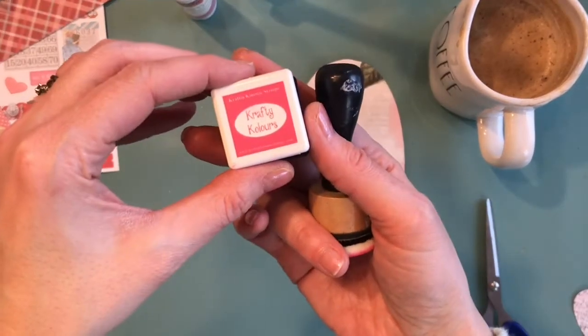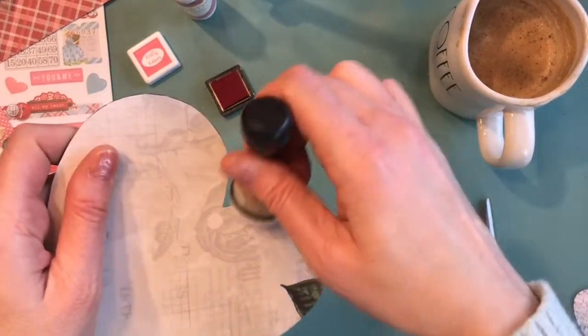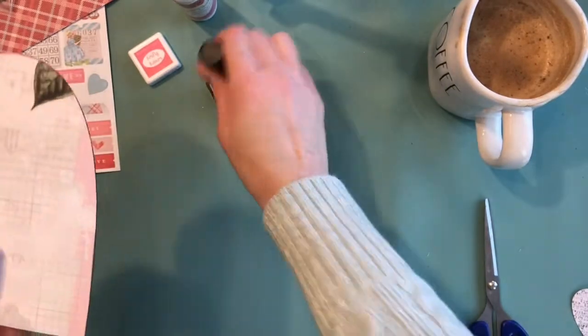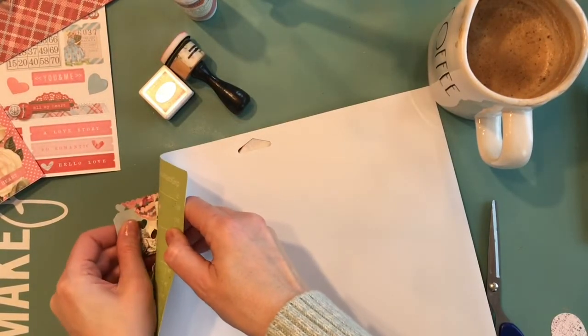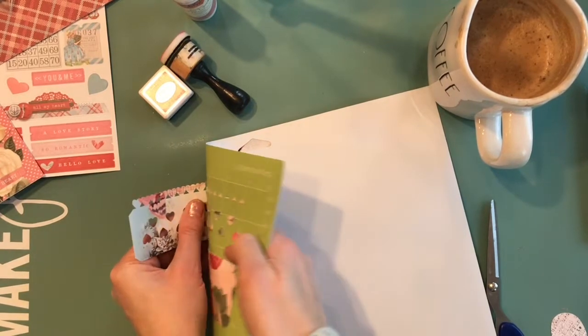We've got some Crafty Colors ink from Craft & Kimmy. These are a hybrid ink and they're permanent when dry. I'm going around the edge of the heart to give it a little bit of color using some blending foam, and then I've got the rosette all cut out so I'm just removing it from my mat.